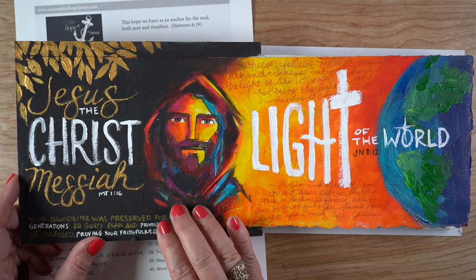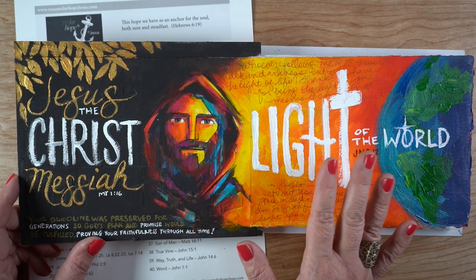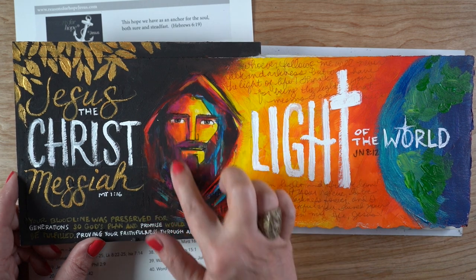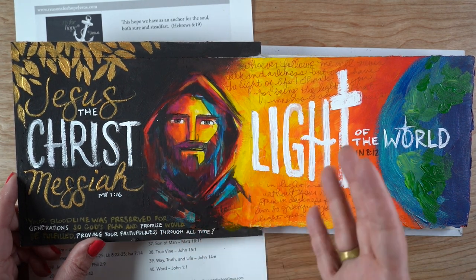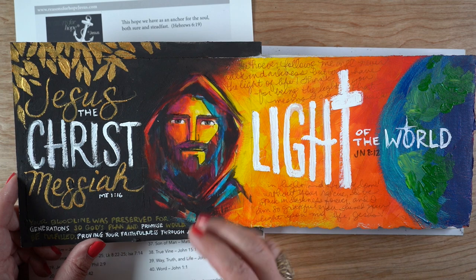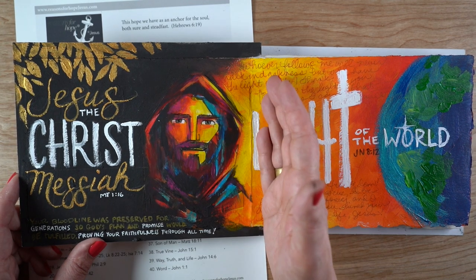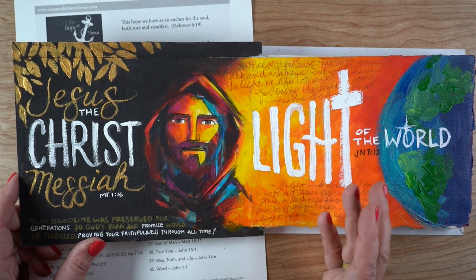This one is from Matthew 1:16 and both are done in acrylics. I don't really do acrylics very much, so I just kind of started by sketching Jesus and then kept adding blocks of color. I've seen people do that and I think it's really beautiful — not sure how well I did it. Then I had to go over it again with black to try to create more contrast. I started painting yellow out here the first day, not knowing what I was going to do, but figured if it was acrylic I could paint over it.